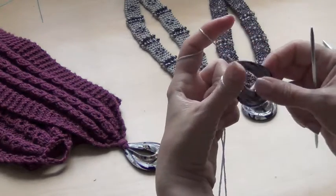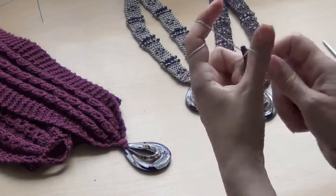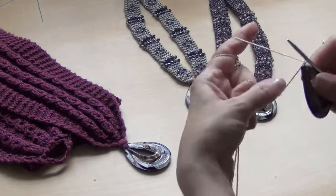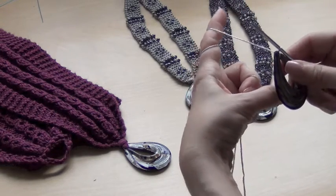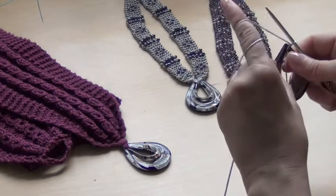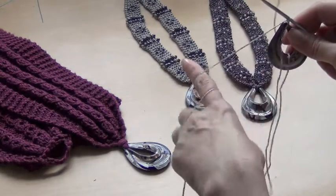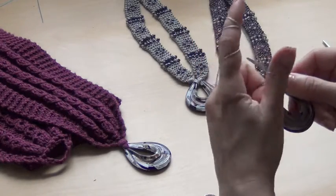When you do that, the pendant snaps between your fingers. Now you cast on the one stitch — make sure you tighten it — and before you cast on the second stitch, you pull this tail through the pendant again from back to front and cast on the next stitch.